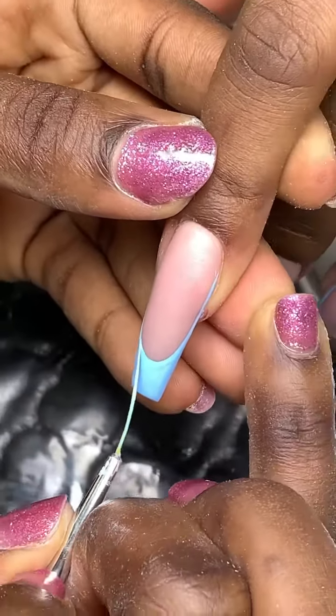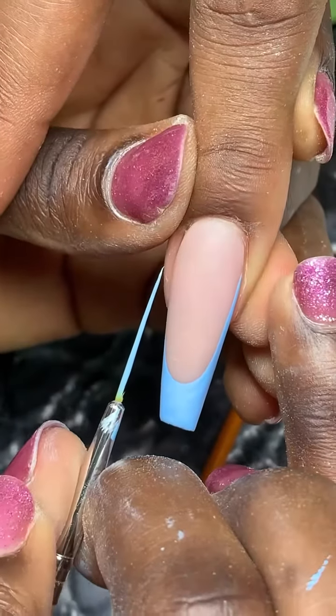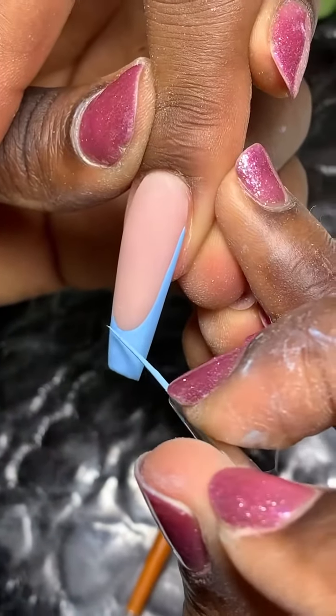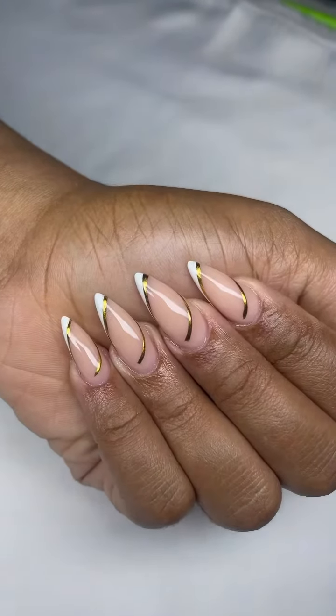I will slow down the video for you to see the amount of detail that goes into drawing a French tip. In the next slide, I am going to be showing you all the sets that I will probably do two to three times faster than I would do a full set French.